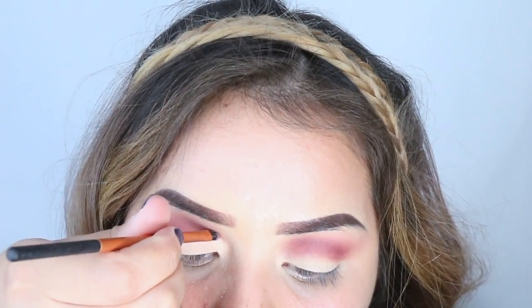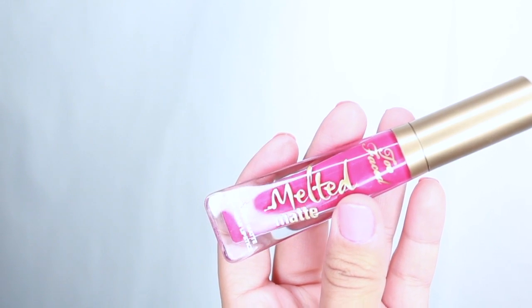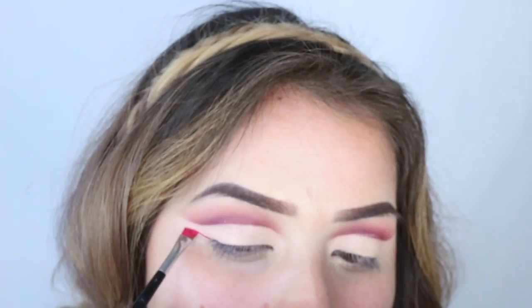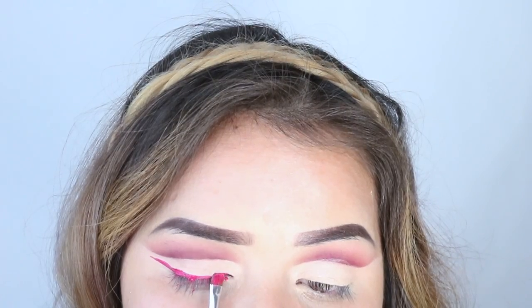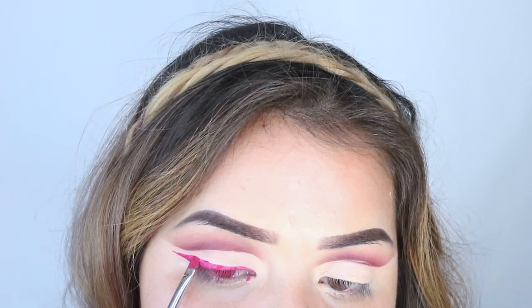For the tricky part, I'm going to use a liquid lipstick and an angled brush to make the eyeliner. Instead of a black one, I'm doing a hot pink one, but you can do a black one if that's what you prefer. I just wanted to make this really colorful for spring.